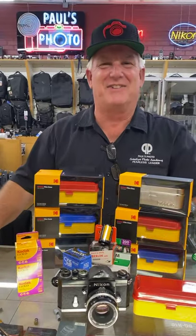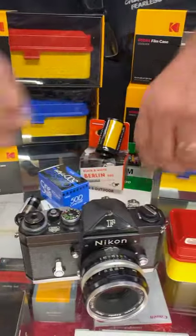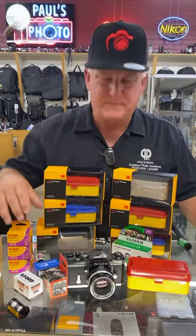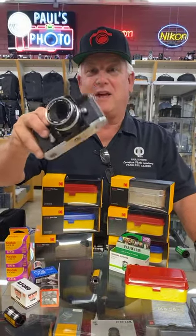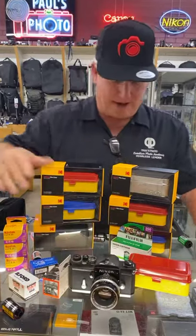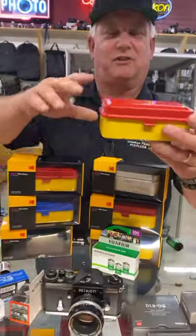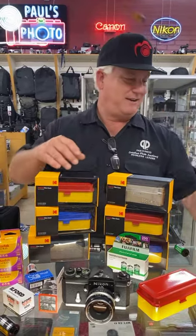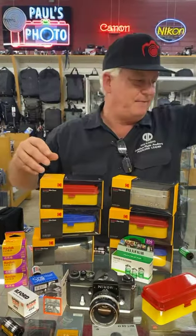Too bad Boyd's not here because he really liked this stuff. So at Paul's Photo we have Kodak film, Fuji film, Ilford film, Lomo film, Cinestill film — the bubble film, all the crazy films, the Dracula film, all that fun stuff. We have film cameras like my old trusty Nikon F, the camera you can't kill. What we really wanted to show everybody are these awesome new film cans. If you're a film photographer you're going to want these to store your fresh and exposed film in. Bring your film down and get it developed here at Paul's Photo — Jeff and his crew at the lab do an awesome job developing your film, scanning your slides, printing your negatives, and printing your digital files.